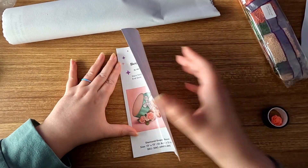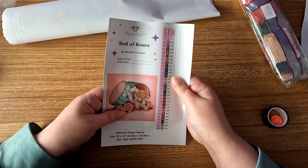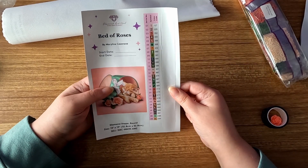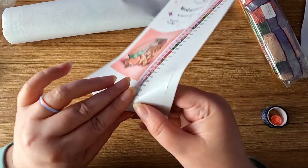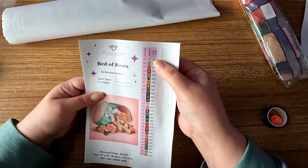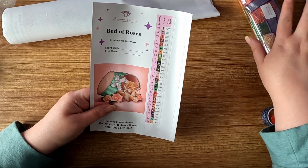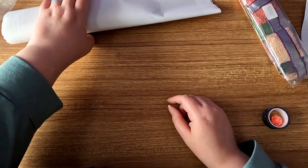Next up we have our inventory sheet. You can also use this as a logbook sticker since it has a start and end date. I typically cut out the picture and put it in my logbook. As you can see, we have pre-cut stickers — it looks like we have 29 colors. The stickers are pre-cut so it's easy to peel them off and stick them on your baggies or storage containers. It looks like we have one AB and two fairy dust drills.